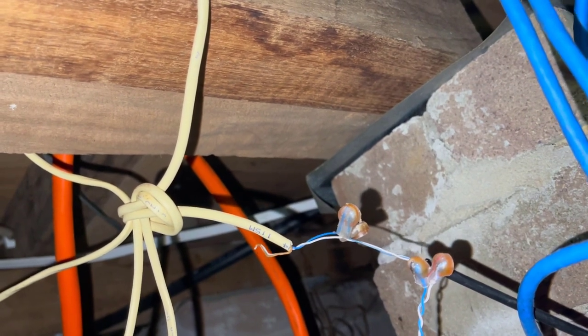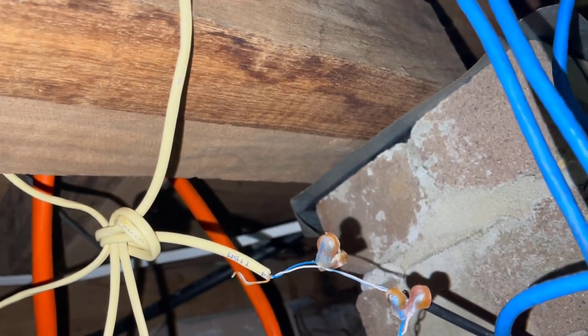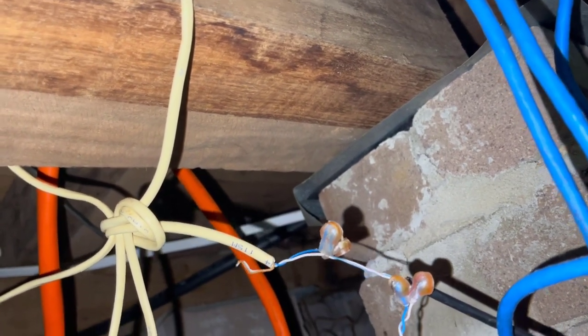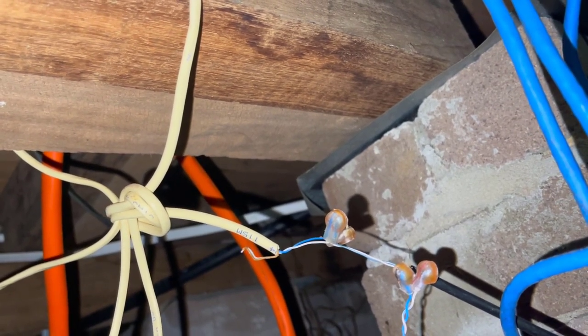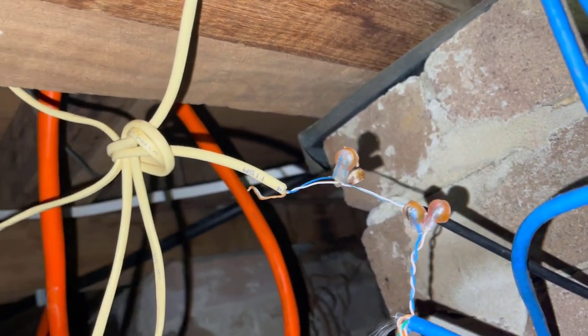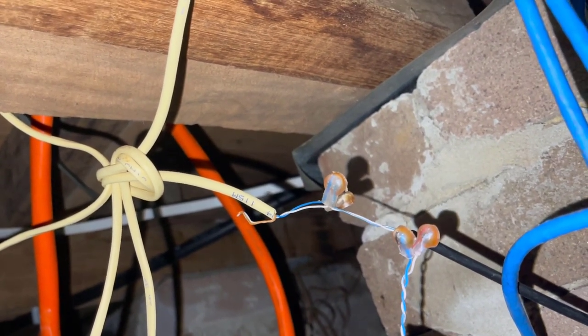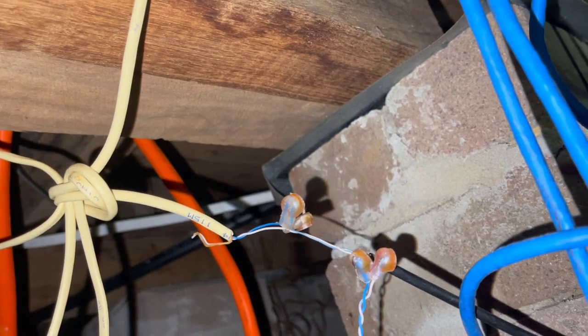I'm going to run that back to where the Cat5 goes up to the socket. I've taken the socket off inside the house and it's run through a bunch of timbers. To try and tie a new cable on and pull it through, there's a good chance it will break off trying to get through these timbers because there are other cables going through there. The cable has been tested and as long as it tests fine, I'm just going to take a cable from this leading cable to the tail I'll leave at the other end where it goes up into the socket. The customer doesn't want a skirting socket, so let's do this.